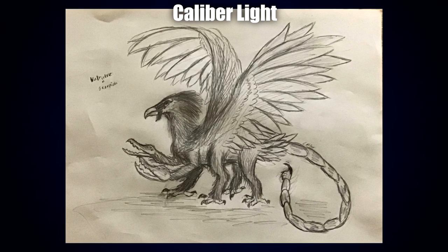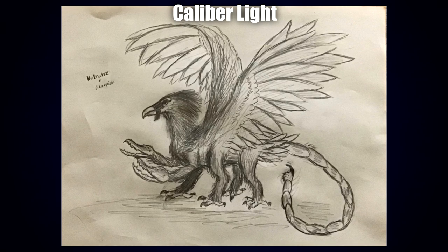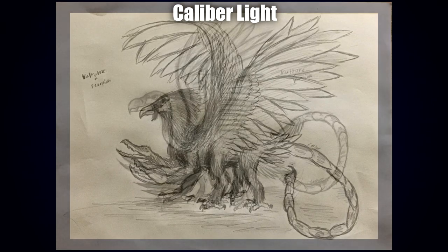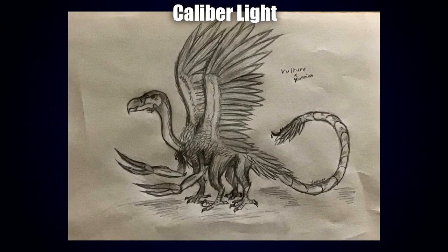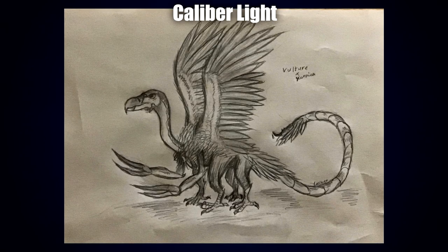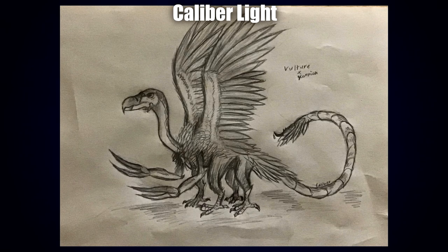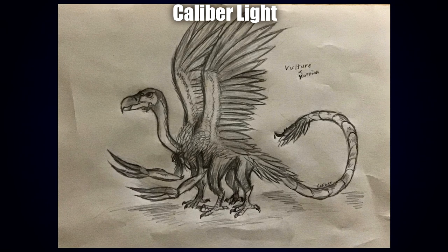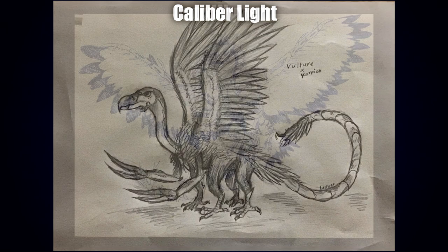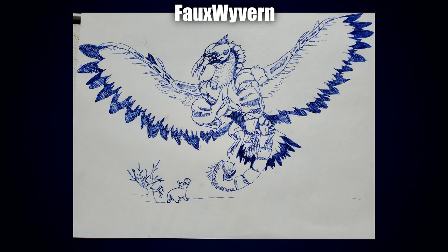Coming up next are two different interpretations by Cannibal Light. The first gives me a slightly gruff feeling — the way the eyes are done also gives me an Egyptian vibe. It looks very grand and powerful with nice large talons, a thin scorpion tail, and narrow pincers. The second is more on the bald vulture side, with more of a scavenger feel, while the previous had more of a grand hunter feel. It's interesting to see what less feathering or fur does to a concept and how much it makes it vary.